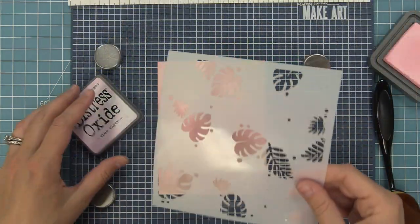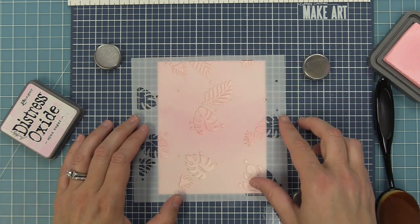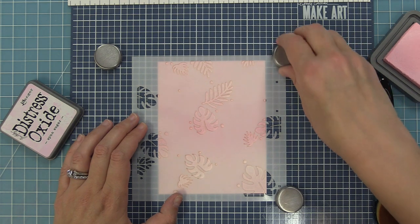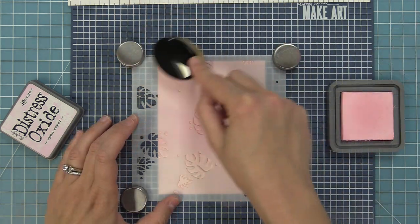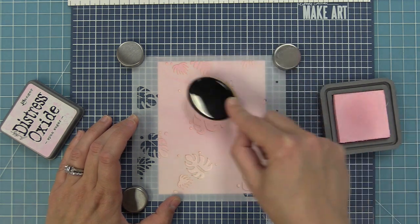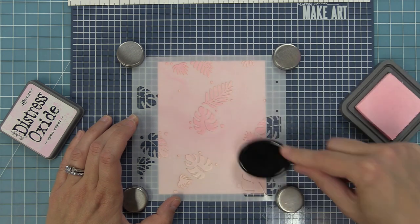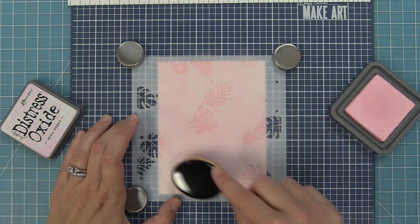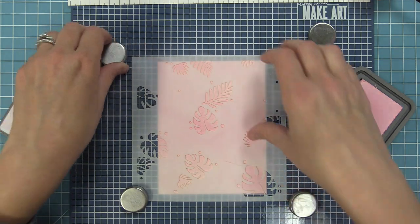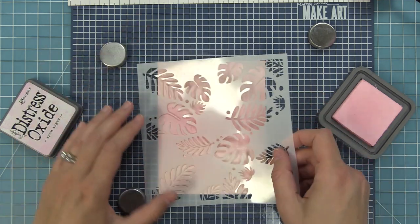We just created a really bold alternating color pattern with this stencil, and now I want to show you how to do something really subtle. We're doing a portrait style card with some pink watercolor wishes paper, which already has a watercolor-type uneven pattern. We're going to take some spun sugar ink and ink over top — this is going to be very, very subtle. I'll peel up that stencil for our reveal, and look at that — just very subtle, very pretty.